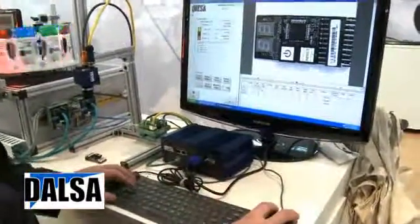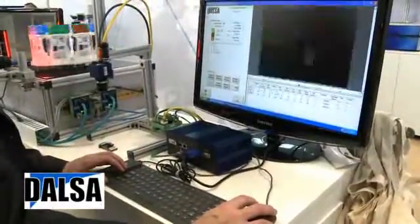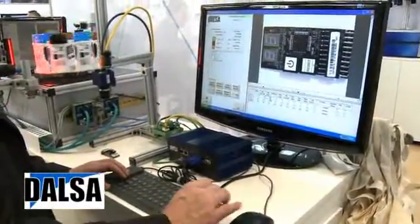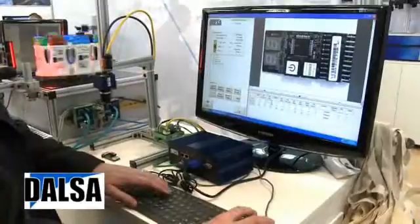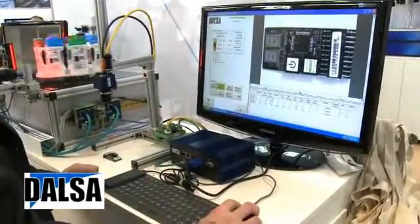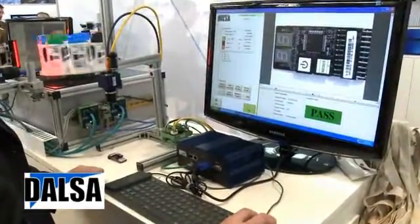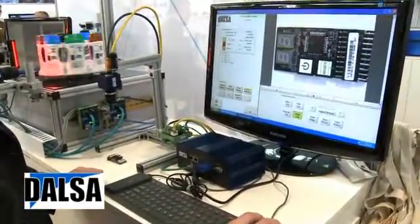Once the application is running, I can at any point change the tolerances on the fly, simply clicking on a button. I can see the tolerances of the application running and I can change them. I can review history by simply clicking another button and scrolling through the recent images that have been stored.